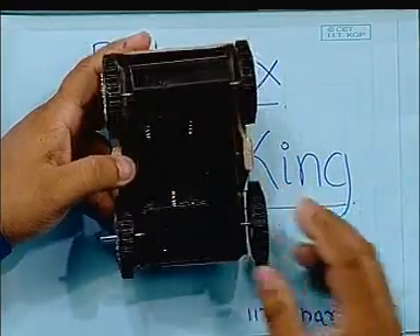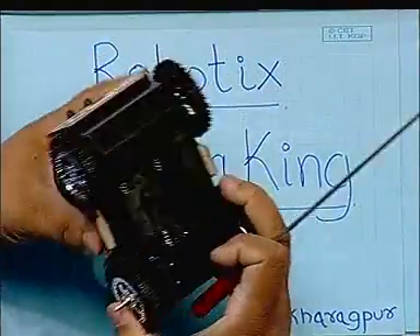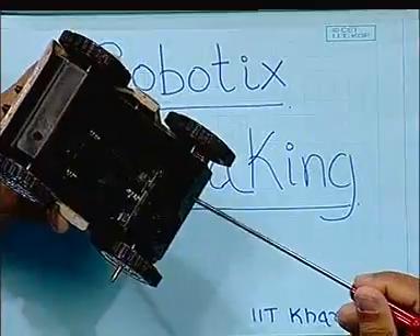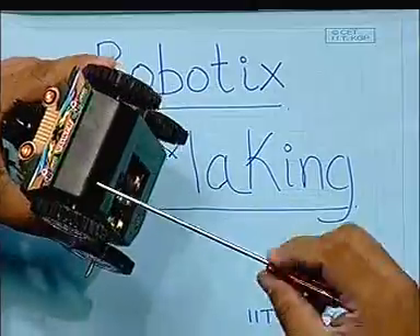The next step is to extract the gearbox from within this car. First, we will unscrew the lower half of the bot from the top half.